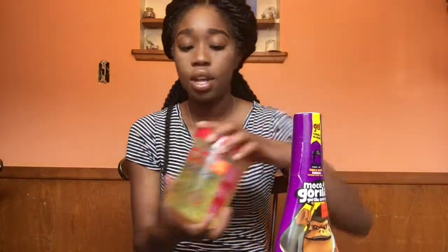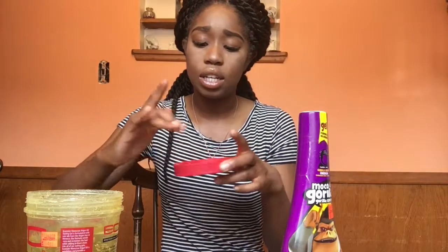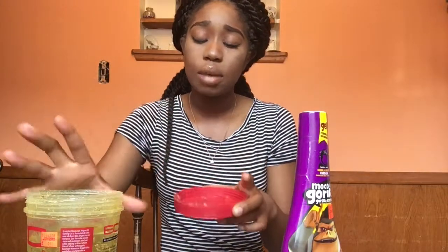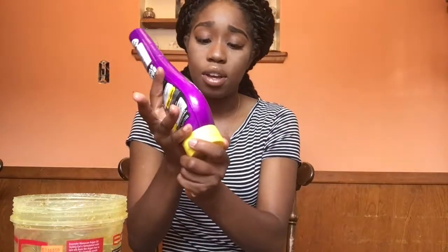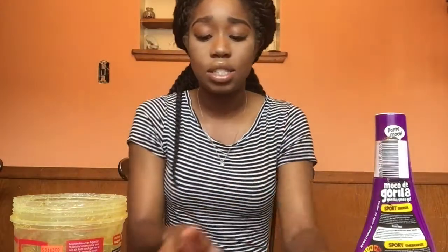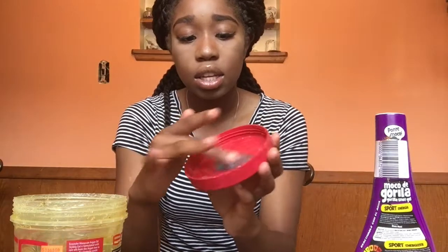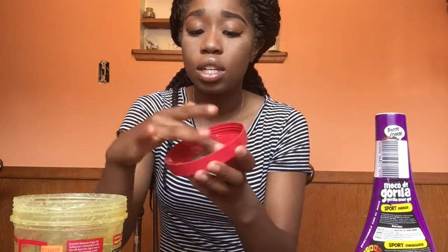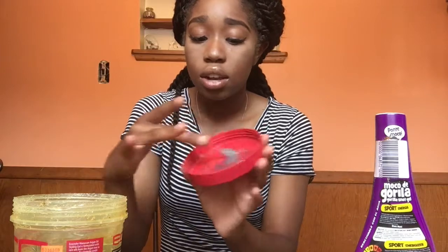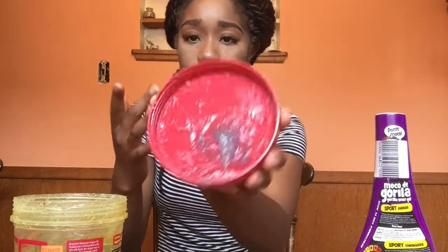The first thing I do is take some of the Eco gel and some of the Gorilla Snot and mix them together. I'm not using all of this for today — this is going to last me like a week or two because I don't even use that much. So you just take it and mix it up.